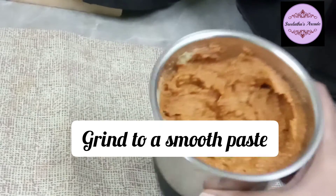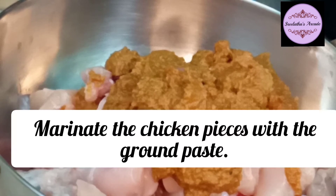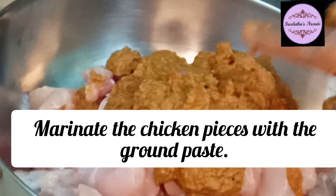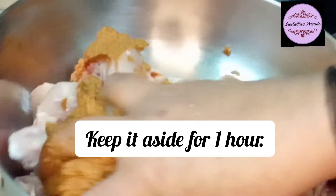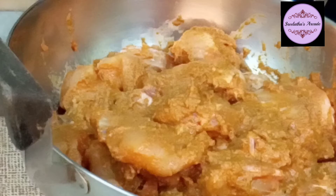The paste is fine. The chicken is marinated - you need to marinate the chicken. Now the chicken is marinated and then it is made. We will marinate with the paste and then marinate it for 30 minutes to 1 hour.